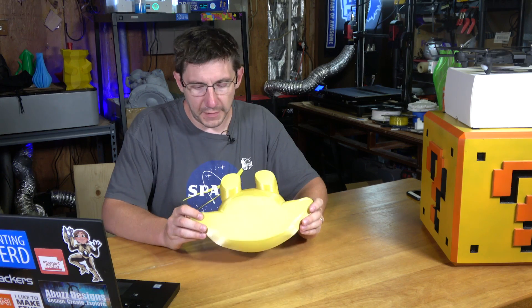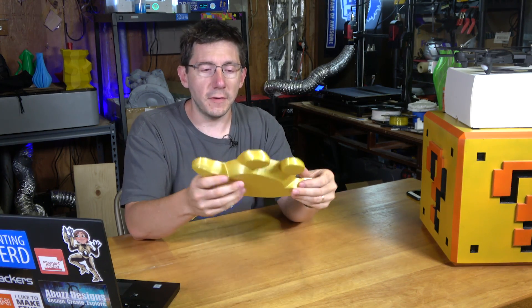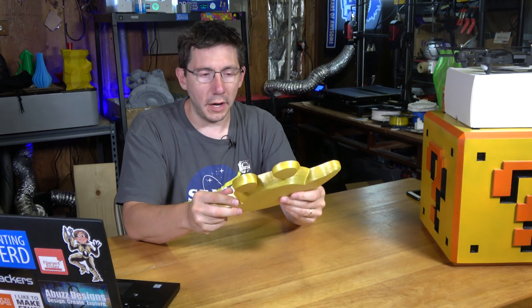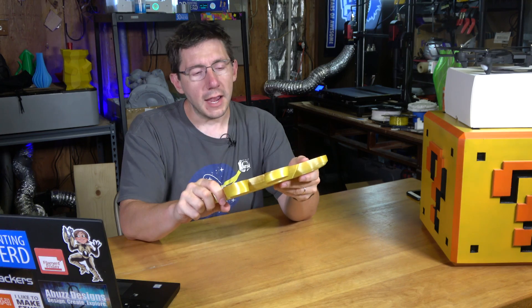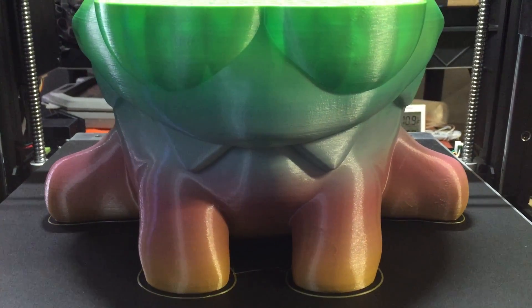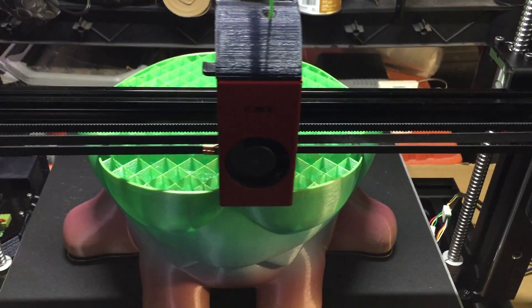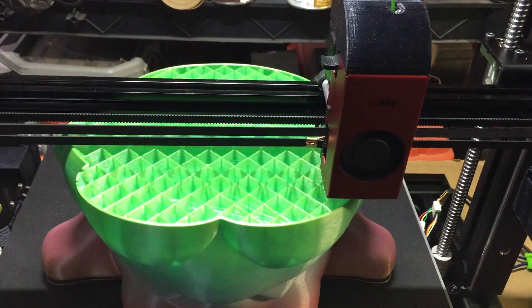The print started out on the FormBot pretty okay but then it started to fail — it lifted up and didn't adhere to the build tack very well. I think the reason was because I wasn't using the heated bed and we're here in the garage. So I stopped the print, turned on the heated bed and set it to 62 degrees centigrade, and started again. The print was actually going along just fine. Simplify3D said it was gonna take 45 hours and by goodness it did — laying down 0.2 millimeter layers like you wouldn't believe.